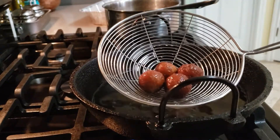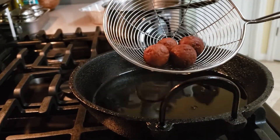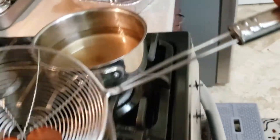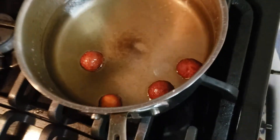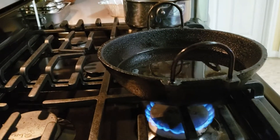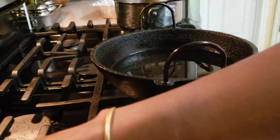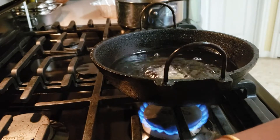I have a little flame. I will add a little flame to the skin. I will add some salt to the skin.